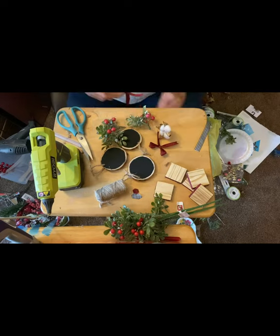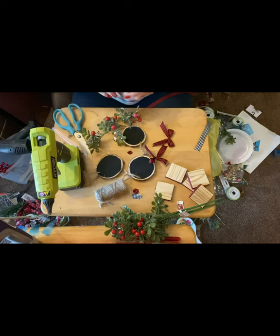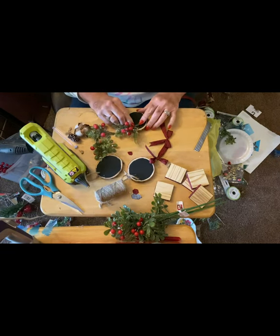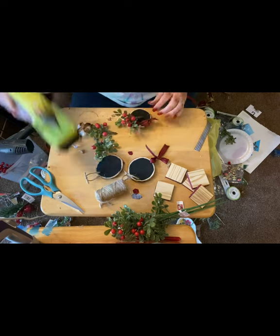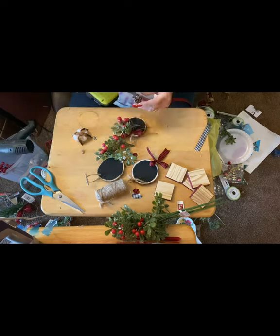And they turned out so cute and I was so proud of them. And believe it or not, once I posted them on my page, I have had so many orders for them. So I was kind of tickled about that too. Now I've had to order a couple more boxes to fill all of these orders that I got.